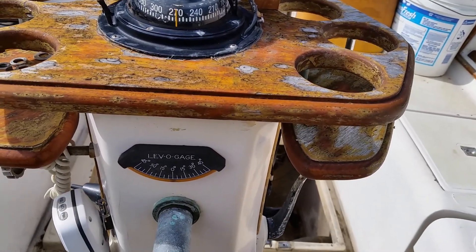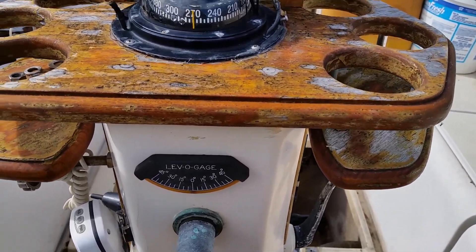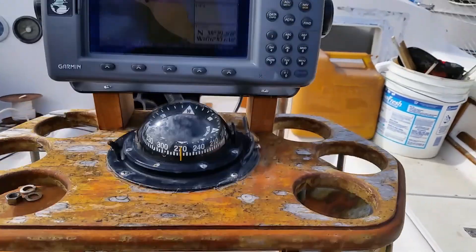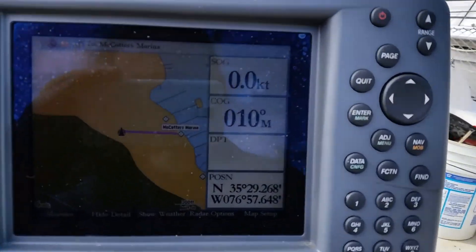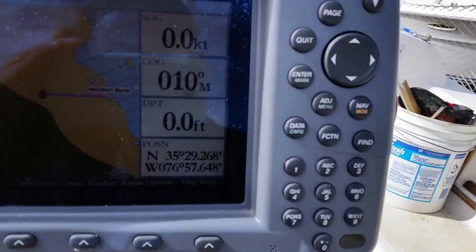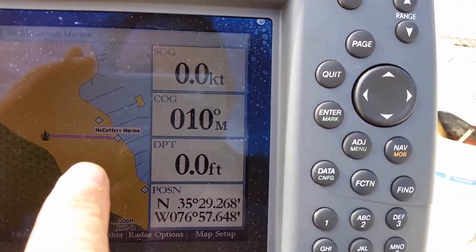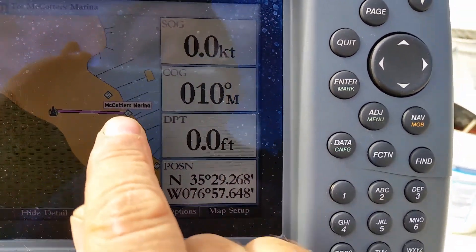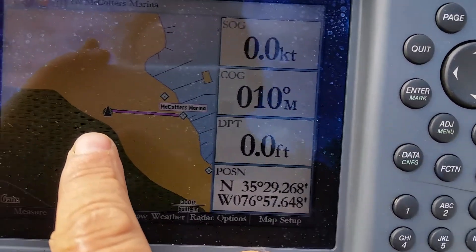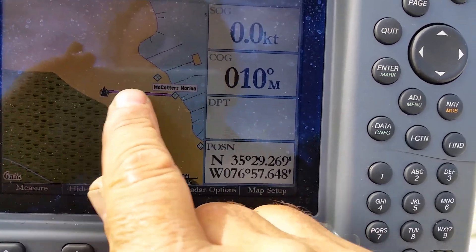Here I am. I've just connected up the chart plotter and now I'll turn it on. Look at that! It even shows — if we have a look at Nakota's Marina, which is where I am — it shows the boat being there because I'm on the hard from the dock. Is that amazing or what?